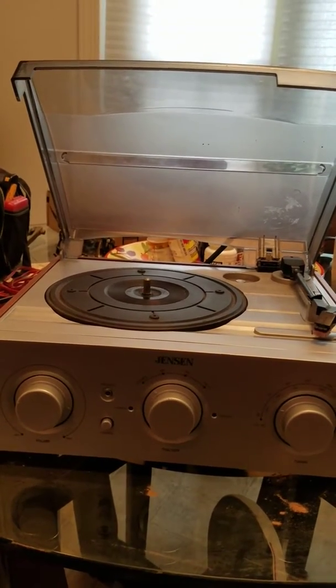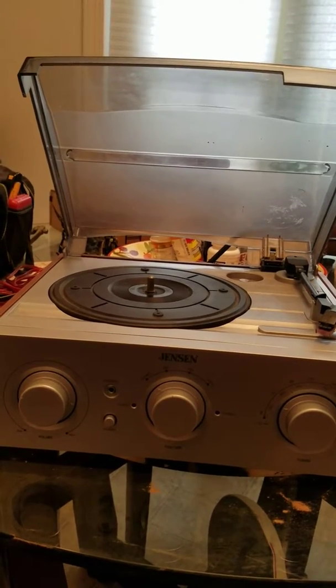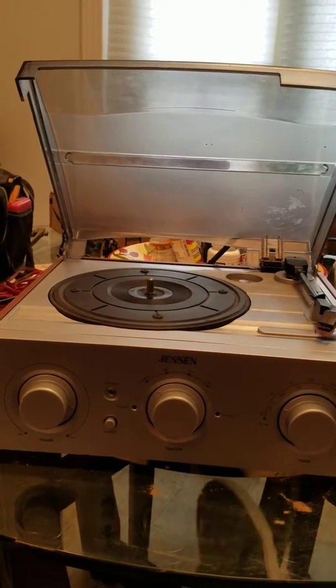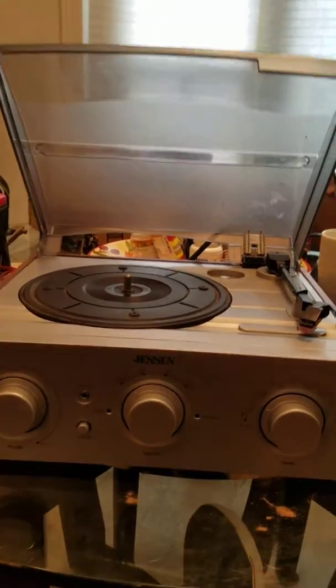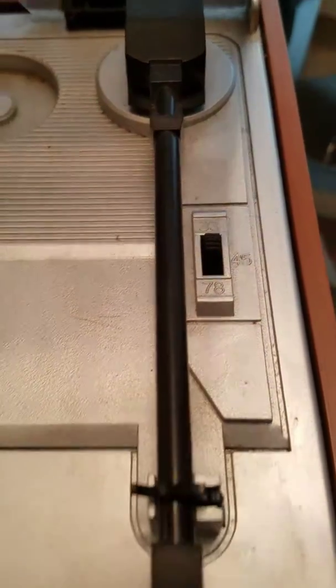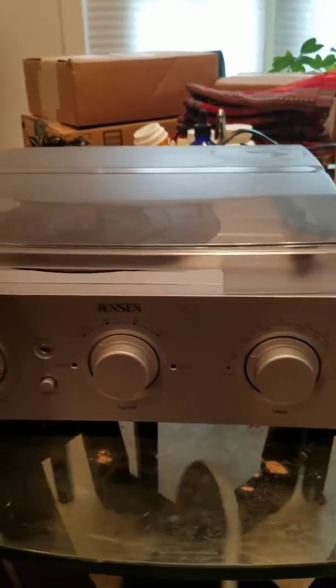So I did some research online and there's a little mechanism inside that you can adjust to slow it or micro-tune it to a certain speed. This one in particular has 33, 45, and 78 RPM settings, but there's really no way to access this easily.